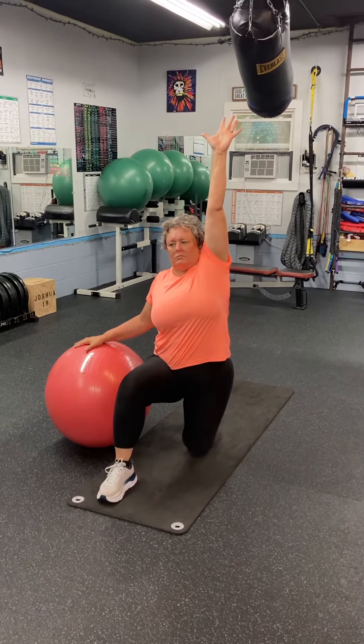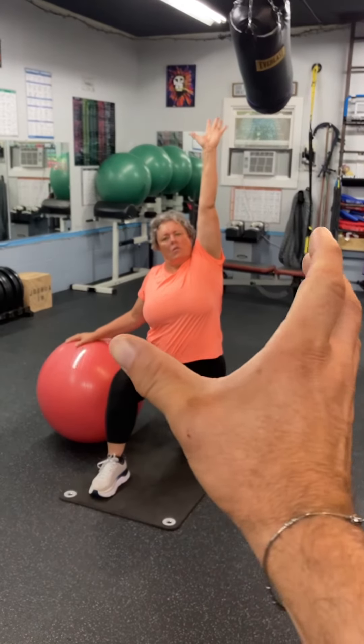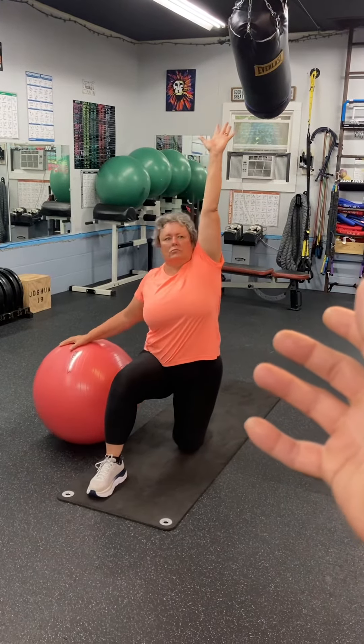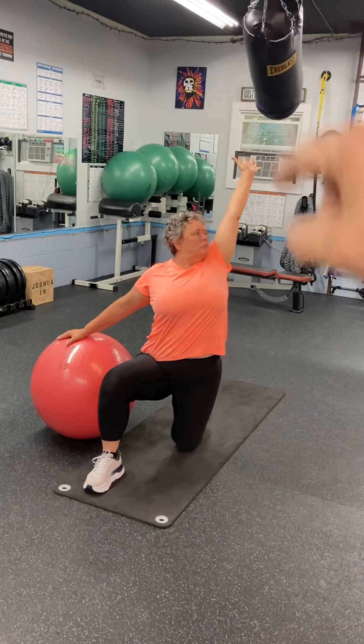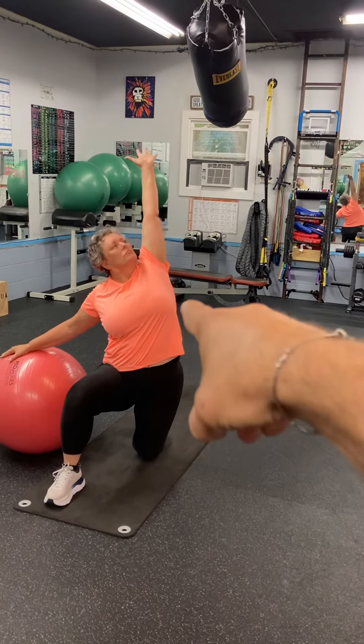Here's a subtle thing you can do to increase the stretch. Go ahead and keep that arm up nice and high. Now take your ribs and slowly rotate them to the left. Keep that butt tucked under, and now really reach and kind of bend to the right just a little. You feel how that increases it deep into the abdomen?